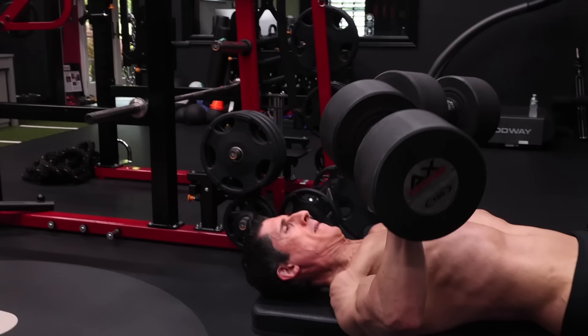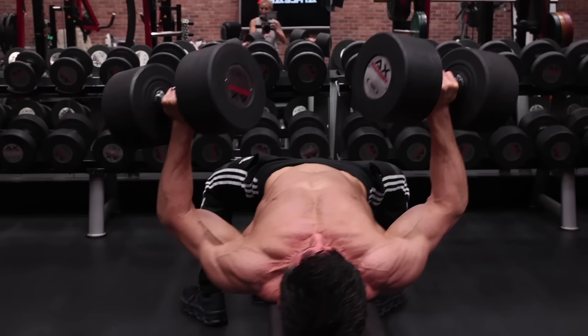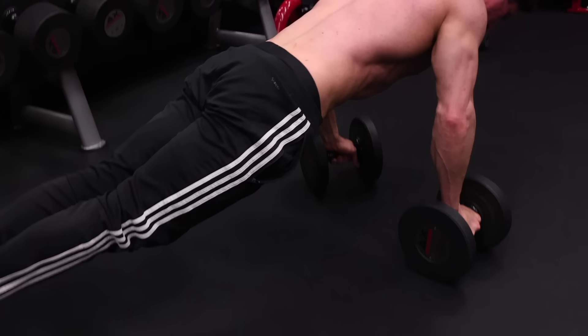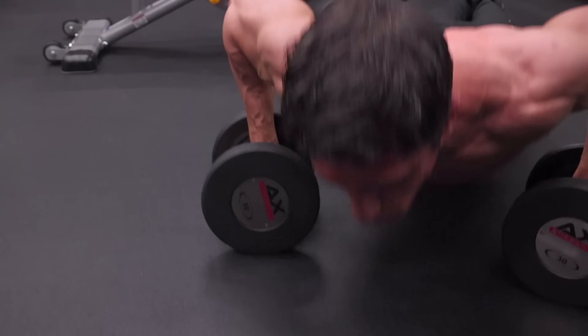I like to limit the repetitions here to five to six with a weight that will cause failure in this range. The more training experience you have, the more stimulus you're going to need for growth. That's where training not just to failure, but through failure becomes a really powerful technique for forcing new chest size. So you'll see that I immediately stand up and grab a pair of dumbbells for a superset with a dumbbell pushup. The dumbbells themselves are not being lifted, but they help drive additional growth by allowing for a deeper stretch on the pecs through a greater range of motion, letting me sink a little bit lower than a regular pushup on every rep.